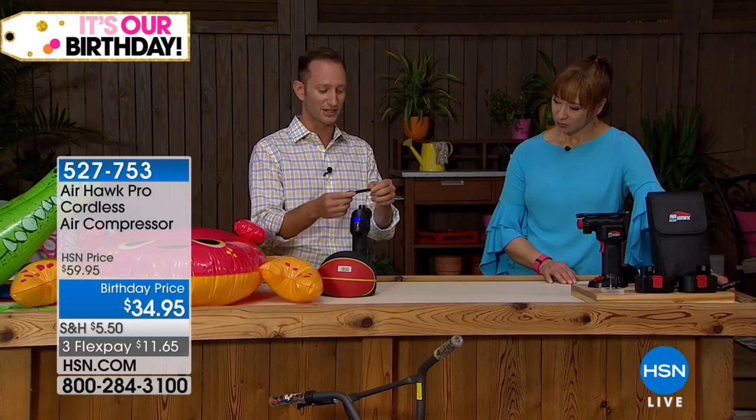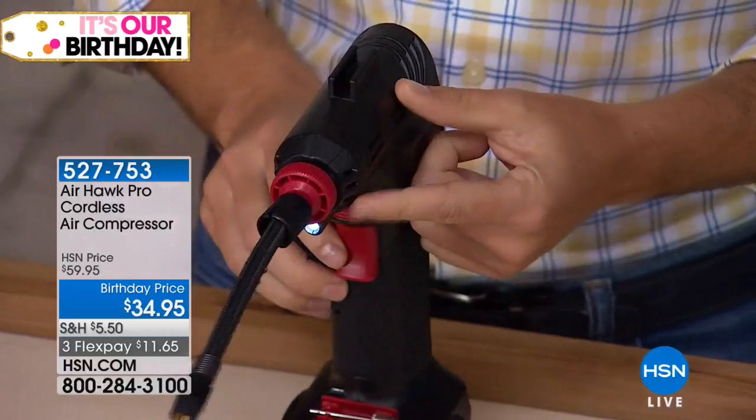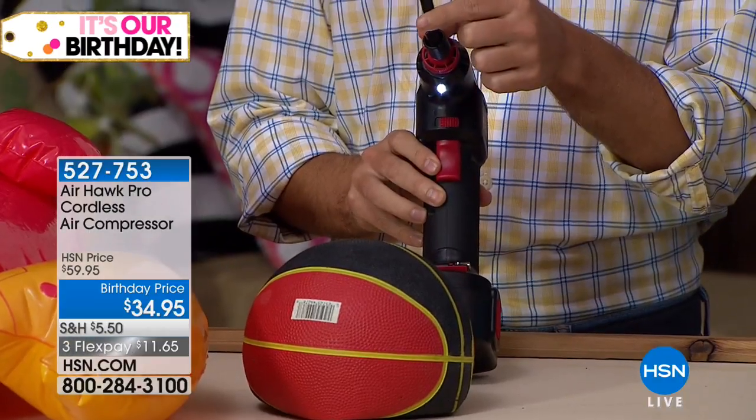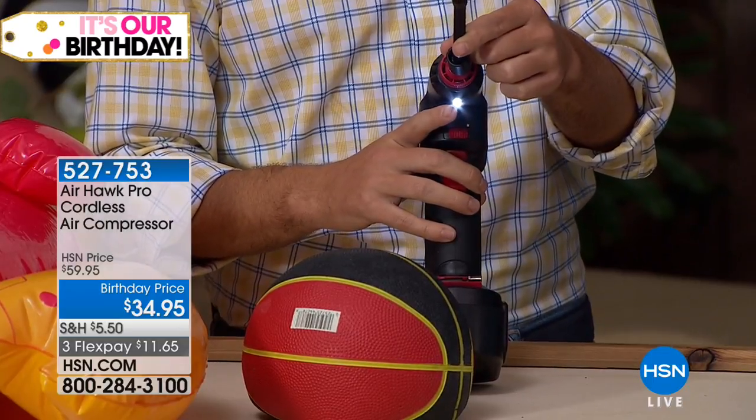It comes with the six-inch hose — you can simply go ahead and plug in right here and screw it in as well. What's nice too is that you also have a little LED in the very front. Of course, you know when you get a flat tire, it's nighttime. Murphy's law for sure — you can see exactly what you're doing with that little LED.